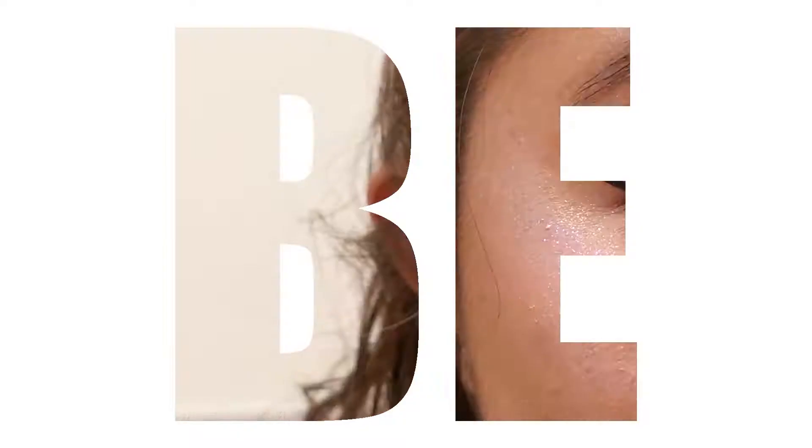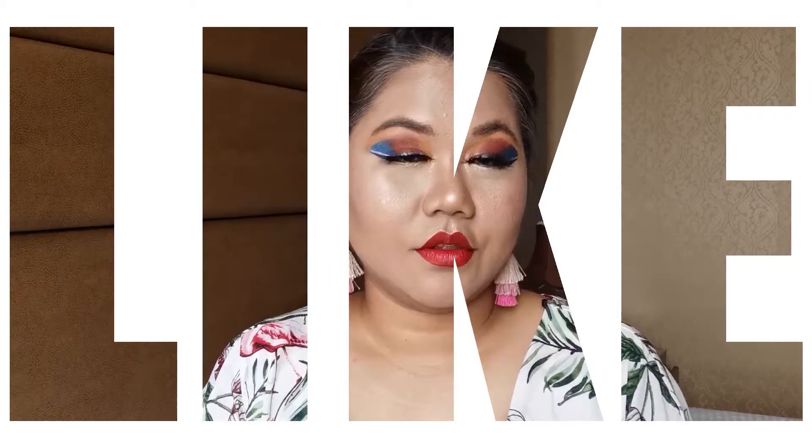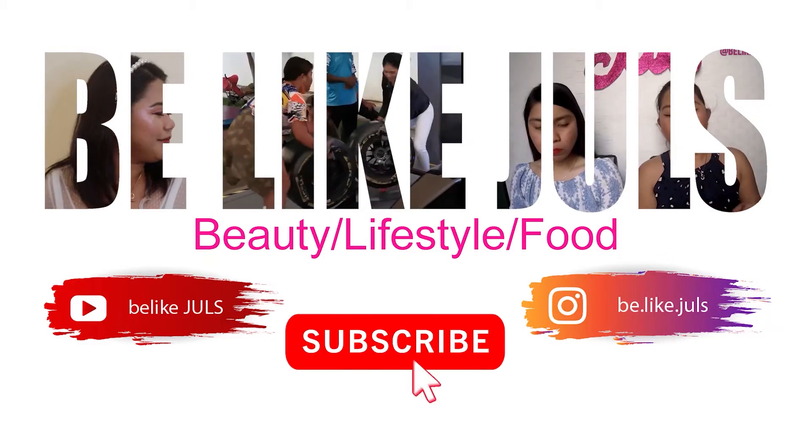Hello girlfriends, welcome back to my channel, this is your girl Be Like Jules. In today's video I want to show you some tips and tricks on how to create that summer glow beach makeup.